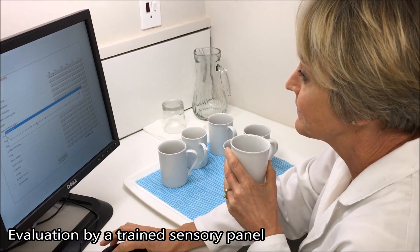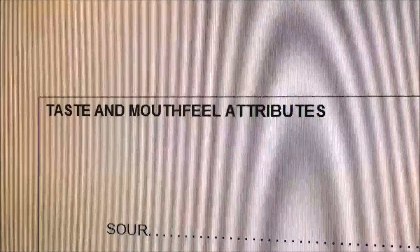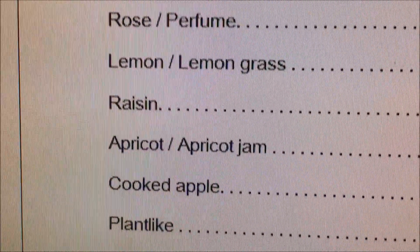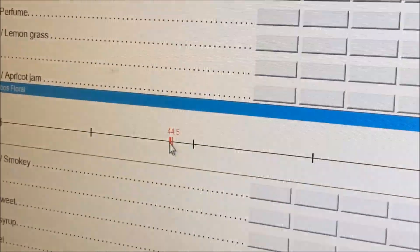The infusions are assessed by a trained panel. Each infusion is scored for a range of aroma, flavour and taste attributes. The intensity score for each attribute is captured on an electronic form using specialised software.